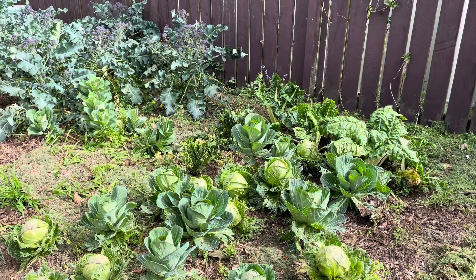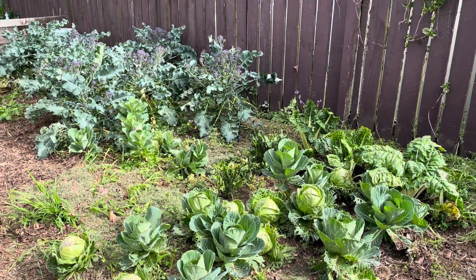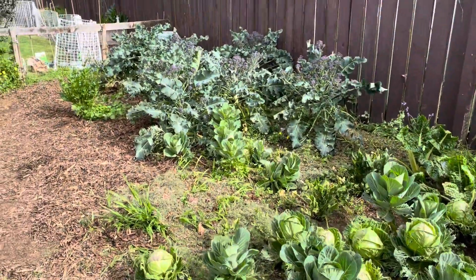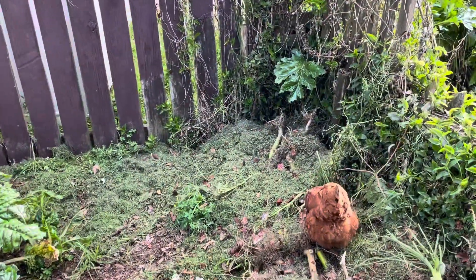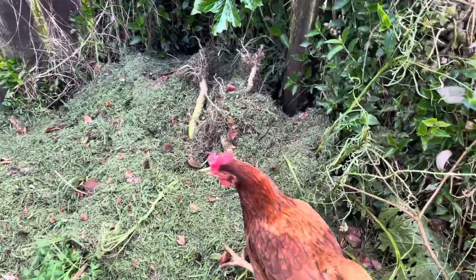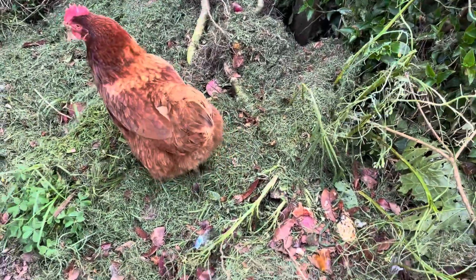Grow your own. They look ugly but hey, pull off the leaves and you've got a couple of feeds out of each of those cabbages. We were able to have a noho, a wānanga the other weekend — I got three or four of these, took some kūmara, and they came from the mā.